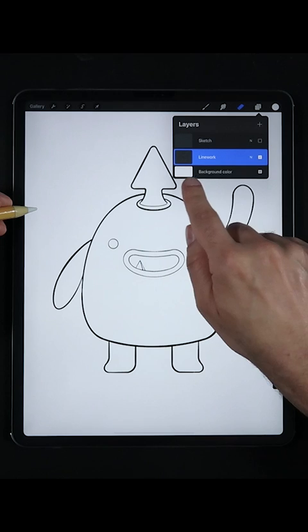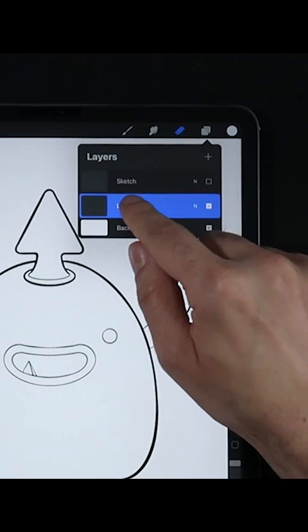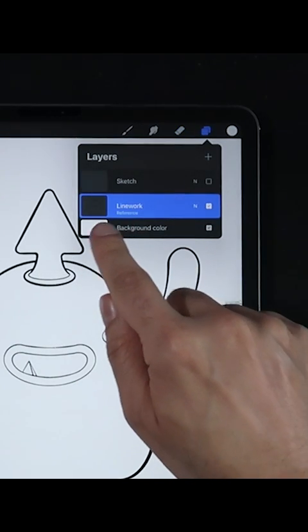First we're going to make sure that we have all of our outlines into one layer. Next, tap on your outline layer and set the option Reference.